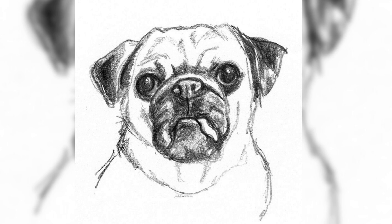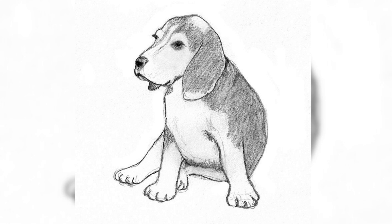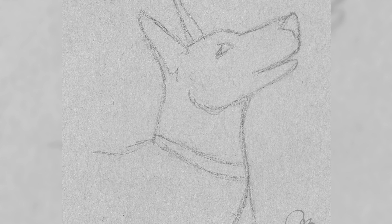Explore various sketching techniques and tools to bring your puppy sketch to life. Experiment with different pencils, such as graphite or charcoal, to achieve different effects and textures. Practice shading and hatching techniques to add depth and dimension to your sketches.